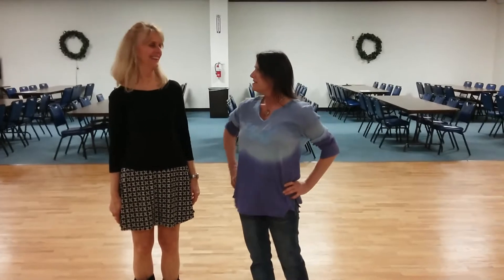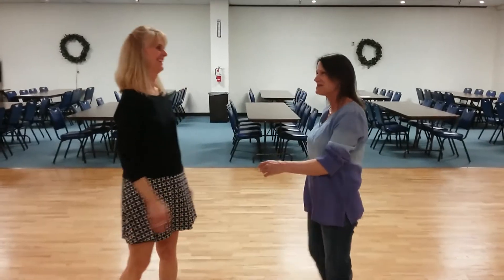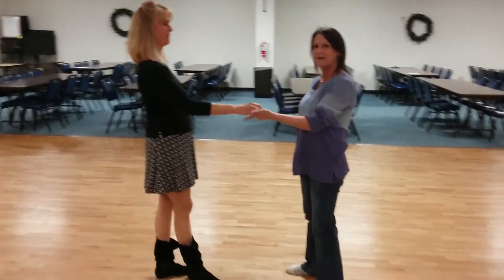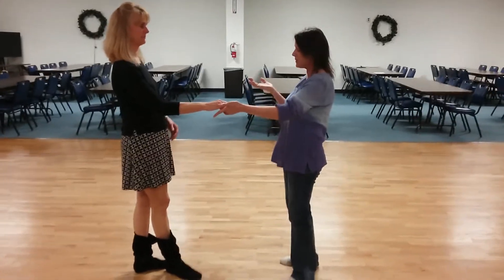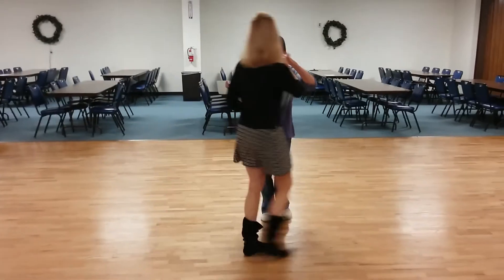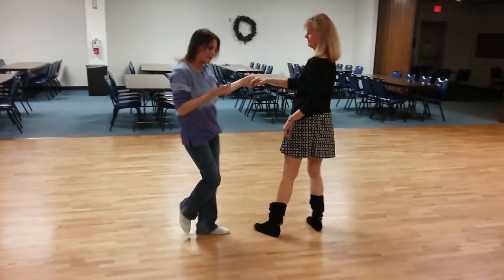April Morrow just taught a West Coast Swing dance lesson. Jeanette is going to help demonstrate what we did tonight. It comes off of a basic left side pass — we're going to do the basic left side pass with the inside turn, so you can see the fundamental pattern.